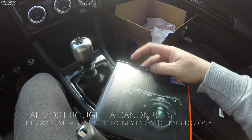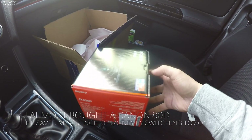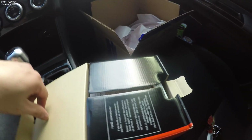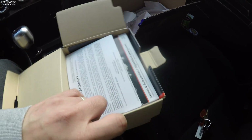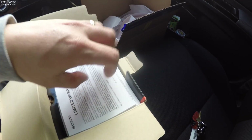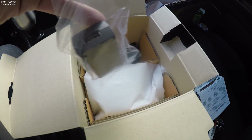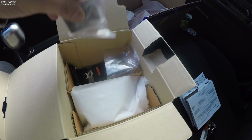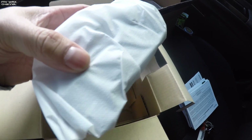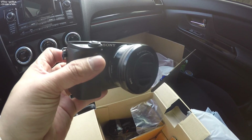Quick in-car unboxing to show you what's in the box. Try to do this with one hand. Let's see what we got here — get the box open. Got some manuals, warranty stuff, all this stuff I probably won't read, to be honest with you. Wall adapter with the USB cord, the actual battery and neck strap. And the star of the show is actually right here. And here it is — this is the Sony A6300.